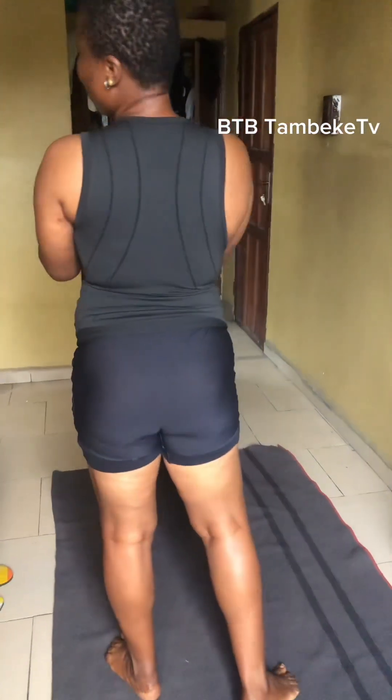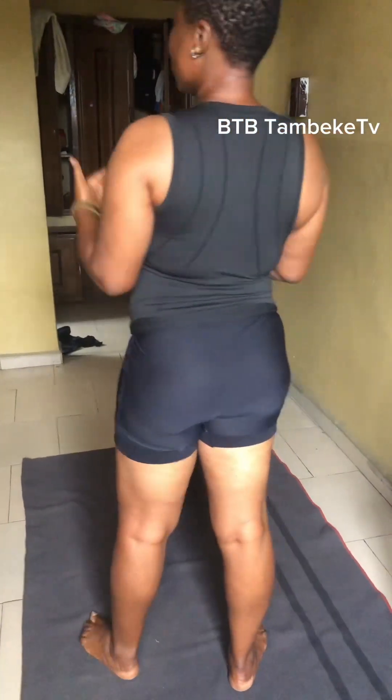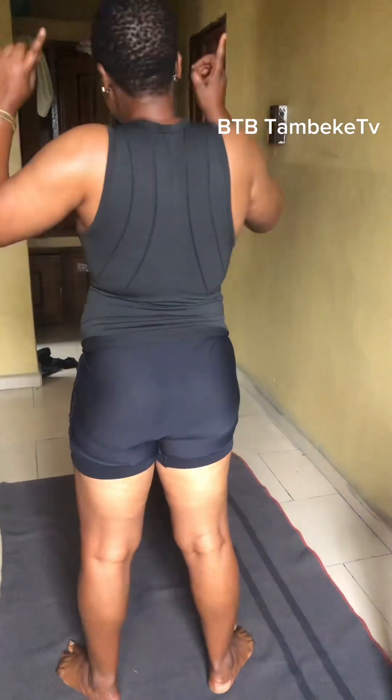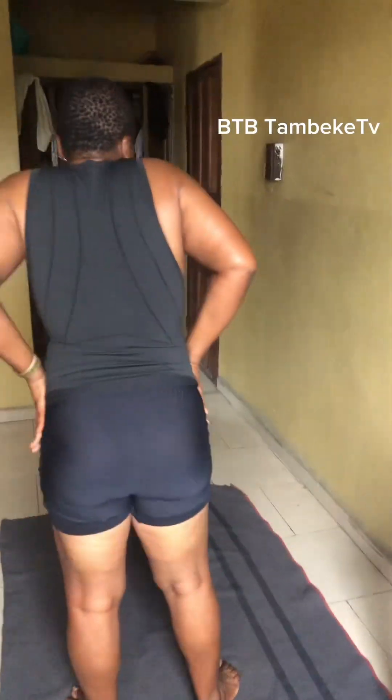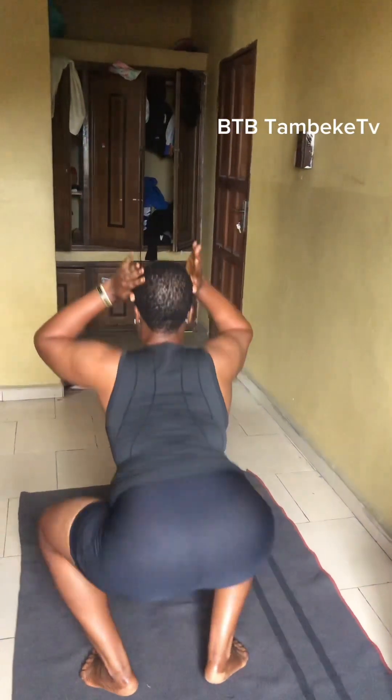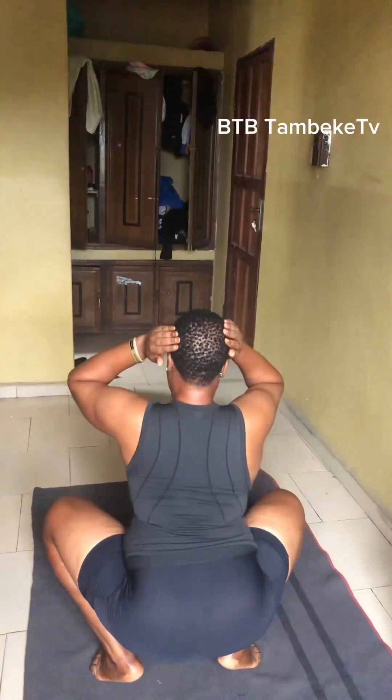Don't leave all the work for your guy. Learn how to do exercise, especially squatting. Squatting is very, very important because it will help your laps and your knees to be free — like this.